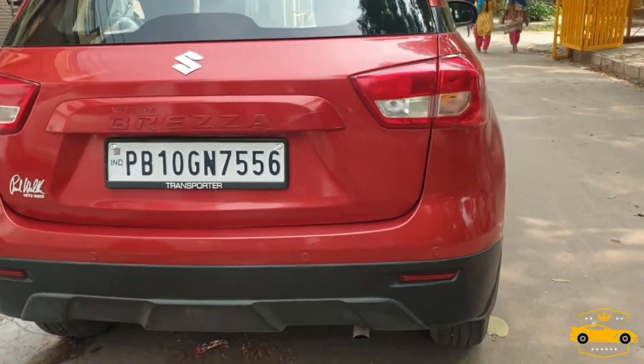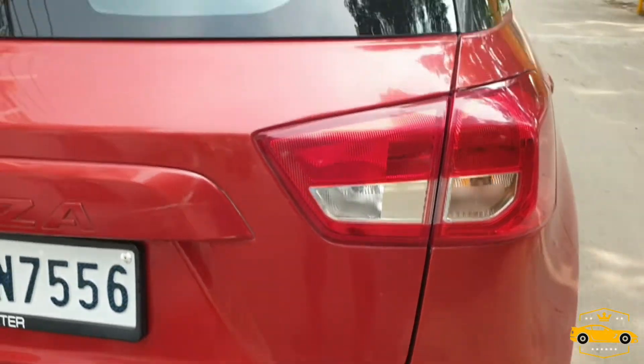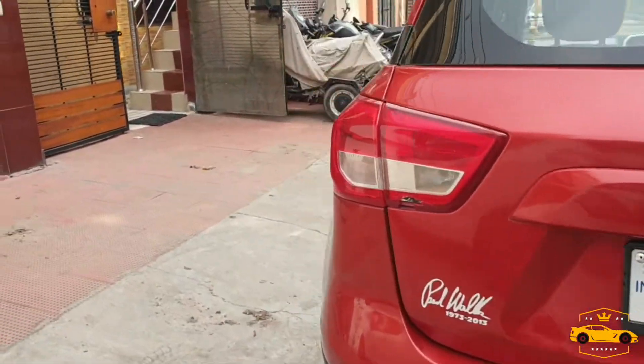In the VDi model, we get parking sensors in the rear bumper. This is also the daylight for the bumper, which is aftermarket. Now let's see the other side of the car.